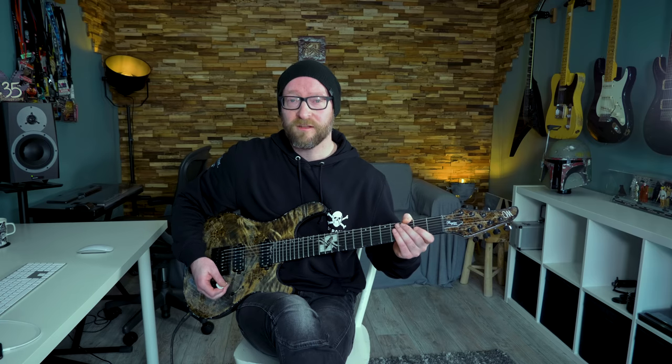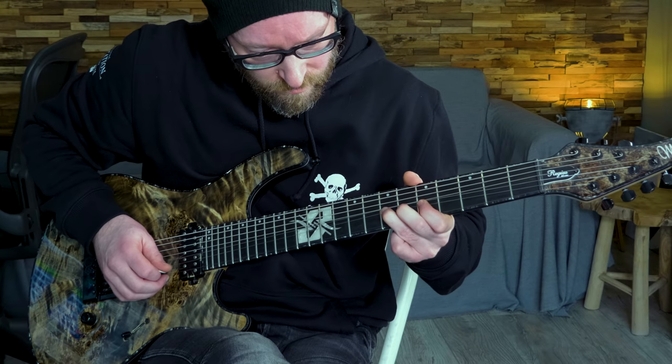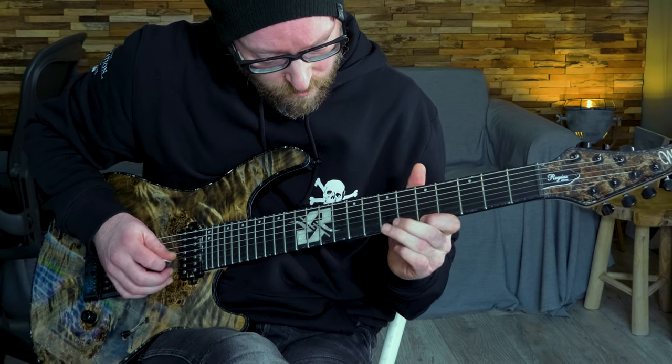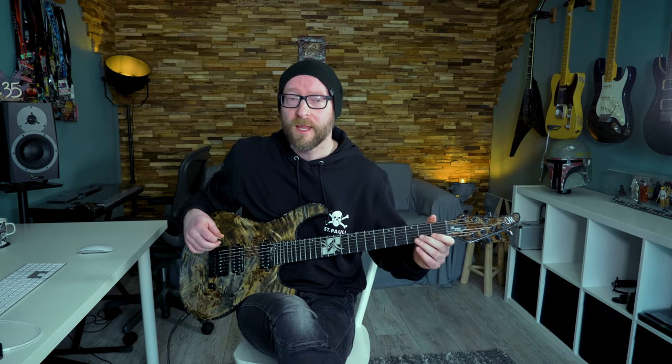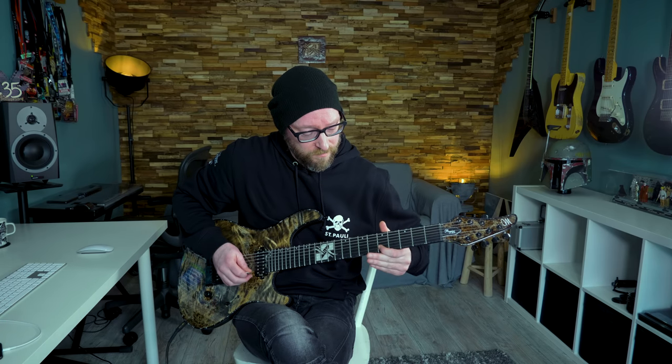The next part is a little string bend with some pull-offs. I've already explained that I really like to play the same note — the same pitch — but on different strings, so you get a slightly different sound. For example, this E note sounds a bit different when I play it on the G string.